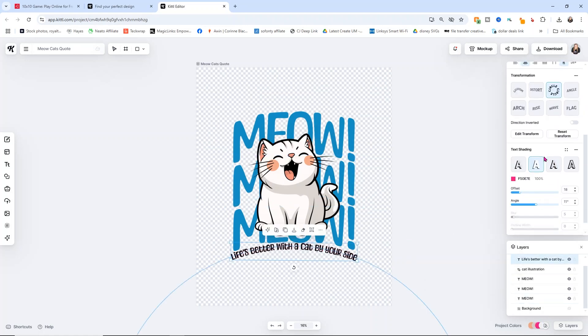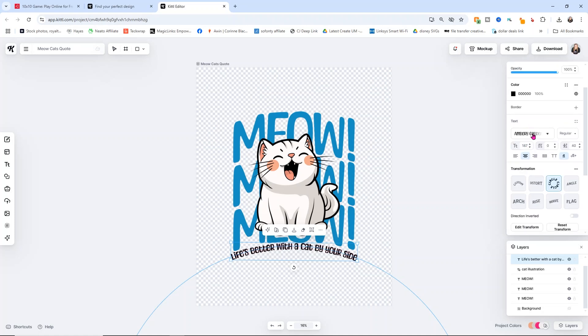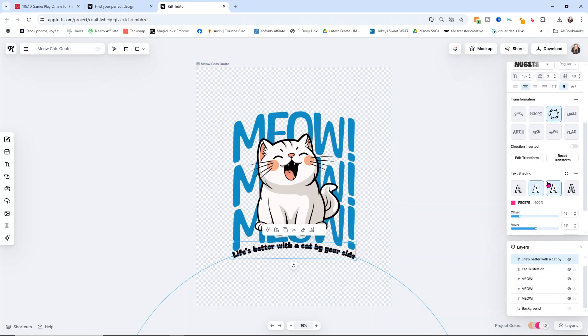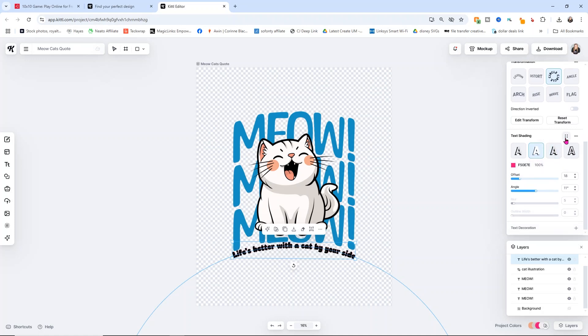I do want to change this text down here as well. You can change things like text shadowing, whether you want it angled or arched, whatever you want to do. You can also change the font. I kind of like this one but I think I want to get rid of that shadow — it's just not quite what I want. If you want to change it up, you can click on it and change it to however you want it styled. You can change the offset, the angle, and the blur — all sorts of things to make it exactly how you want.